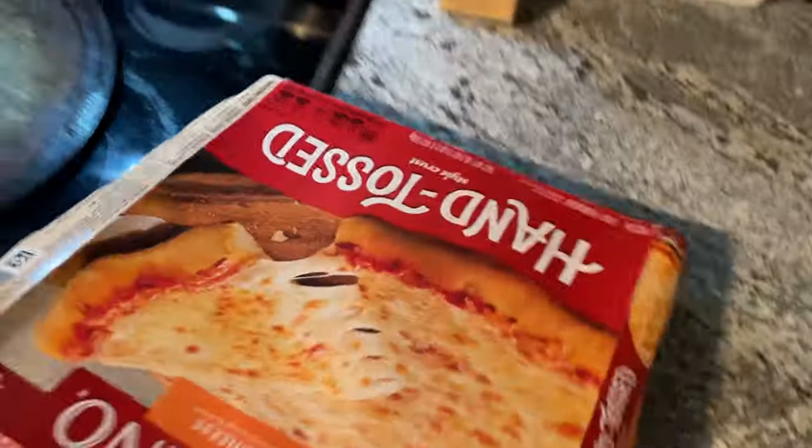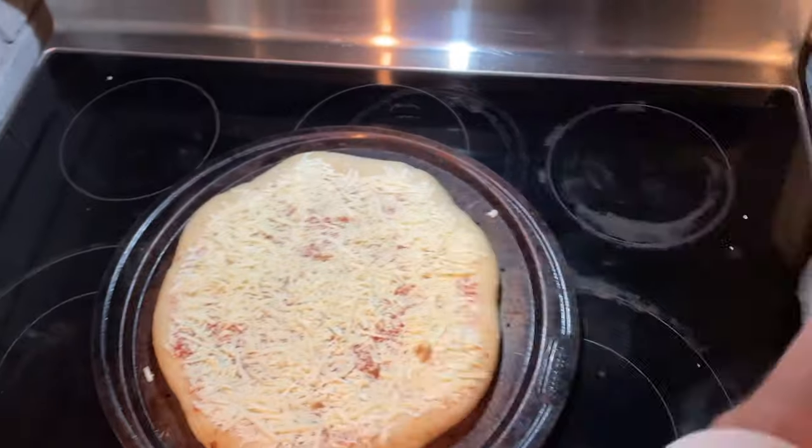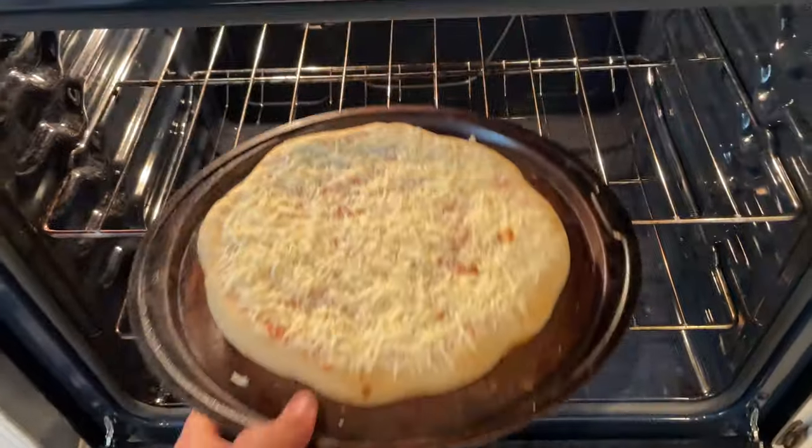What else could I use this thing on? How about some pizza? Let's throw this pizza in the oven and cook up something tasty. I can't wait to enjoy a delicious pizza — let's go.